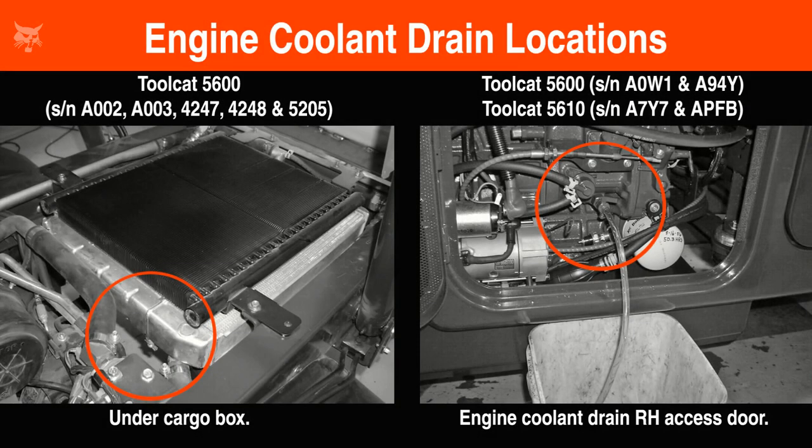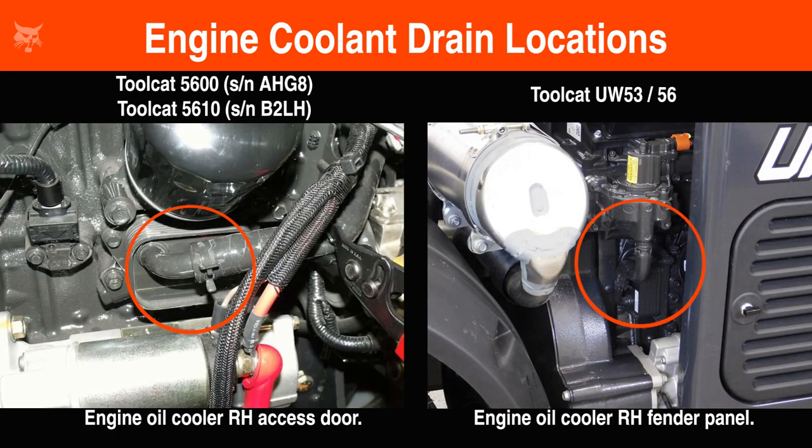Then identify where the engine coolant drain port is located on your machine. Keep in mind there are two basic methods to drain the cooling system on Toolcats. One style incorporates a drain valve or drain plug, meaning you do not have to remove any hoses to drain the coolant. The second style utilizes existing coolant hoses that will need to be removed to drain the engine coolant.